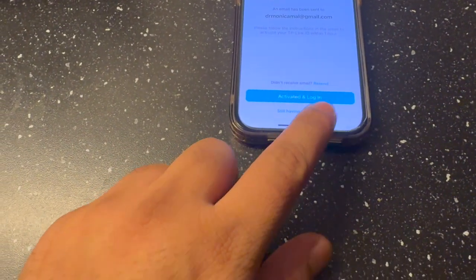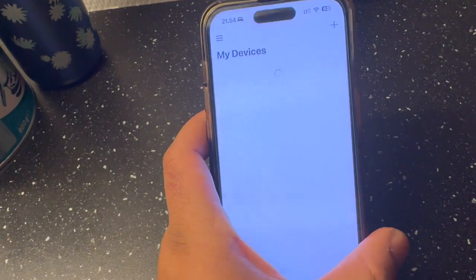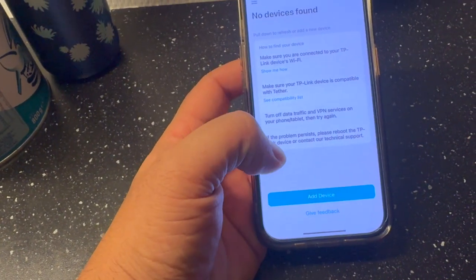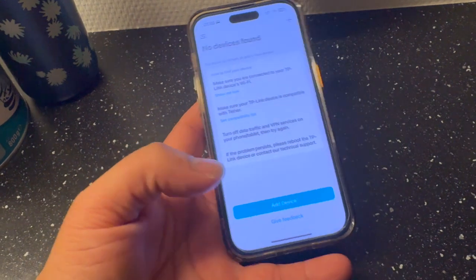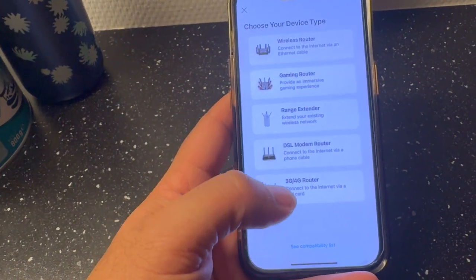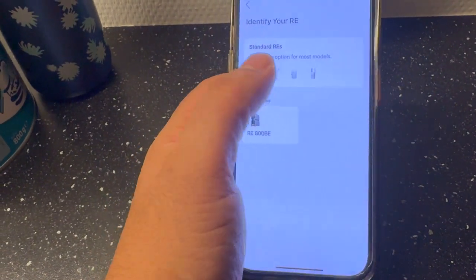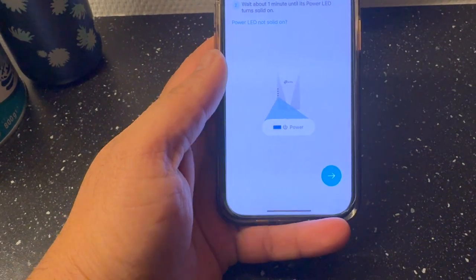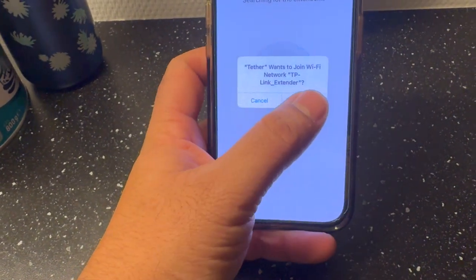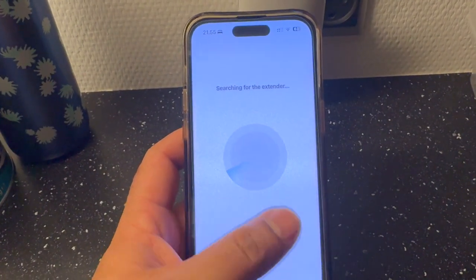I'll open the TP-Link application. The registration is activated and I'll log in with my email address. The application automatically scans the device — under 'Add Device > Wireless' — and you simply select the range extender option. I select the TP-Link device and tap 'Next'.